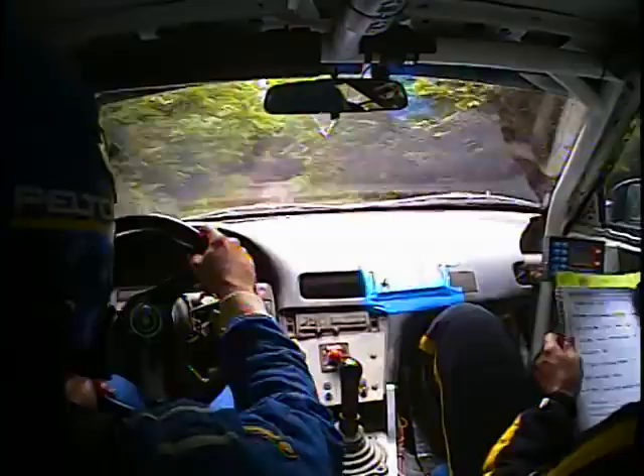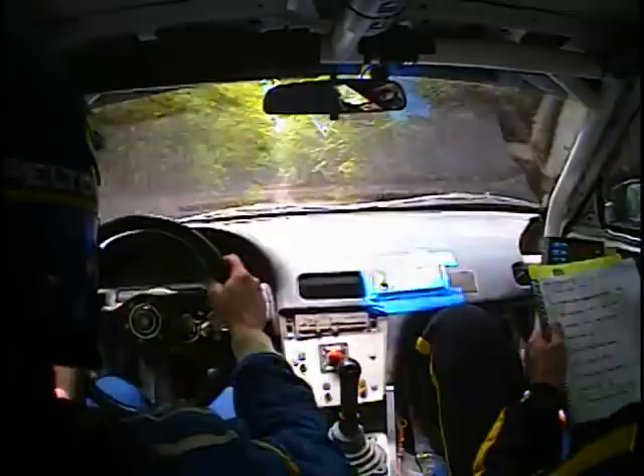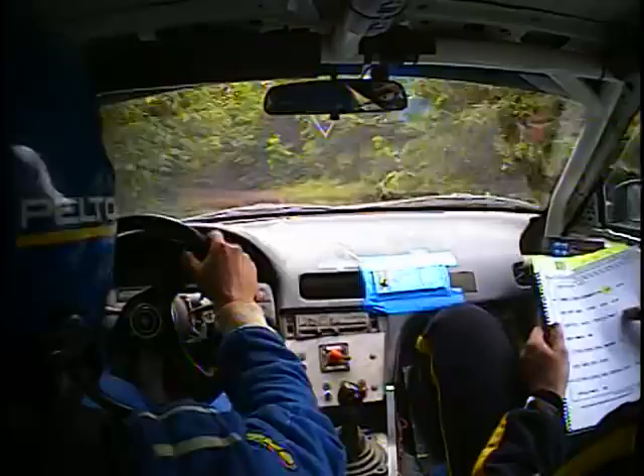Caution, rough at Crest, 120. And then another, this is 120. And caution, small Crest, into deceptive left 3 plus. Small Crest, deceptive, left 3 plus. Into left 4, rough, narrow, into dip. And left 4, opens over Crest, into right 5.